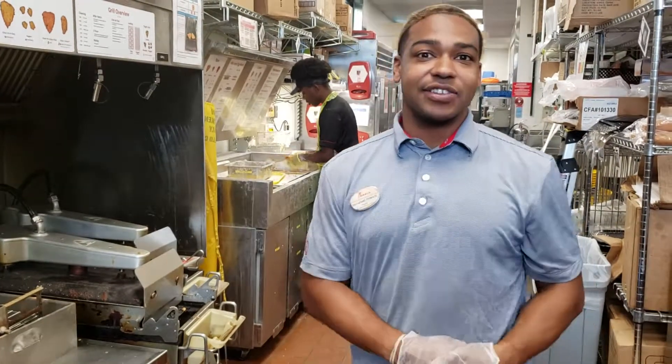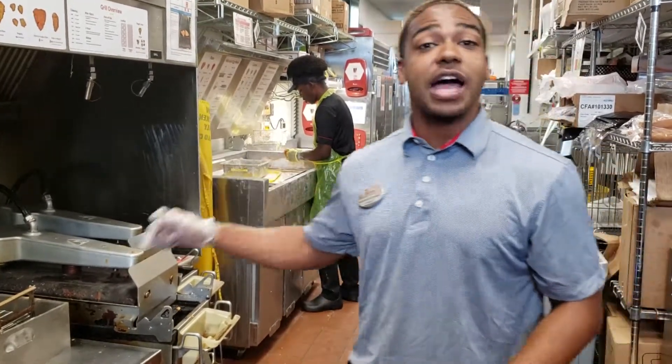What's up you guys? This is Nathaniel Thomas Howard of Vine City Chick-fil-A. We're about to go over how to do a filter lockout on the spicy machine.